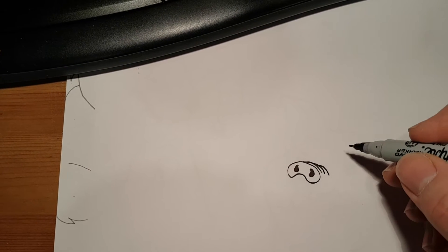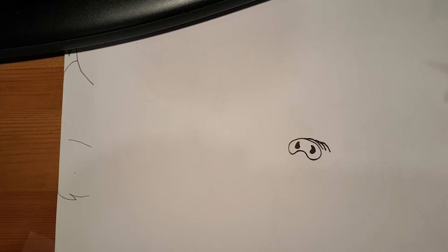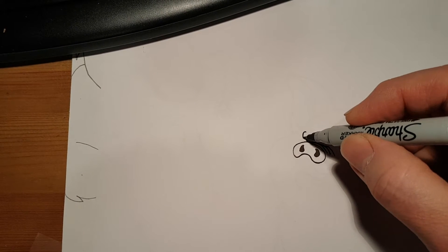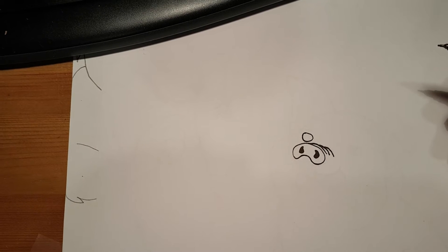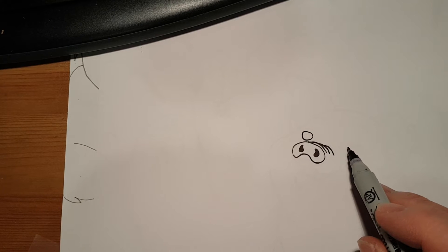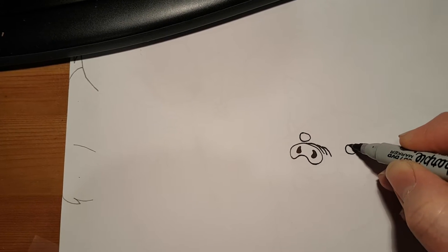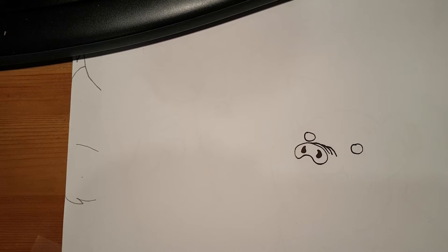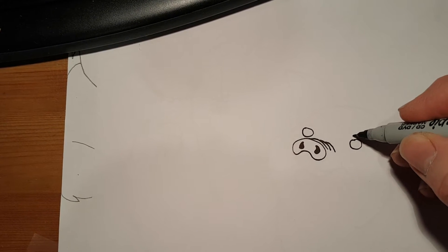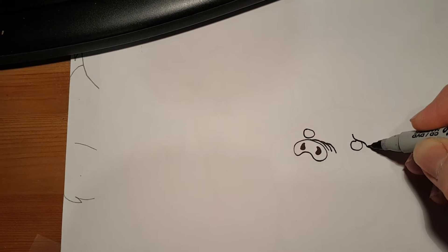Now, right about here, you're going to draw a circle. And then follow his top of his nose, go over here, and draw another circle. And on top of the circle, you're going to draw like an S — so it touches the eye and then comes down like that.